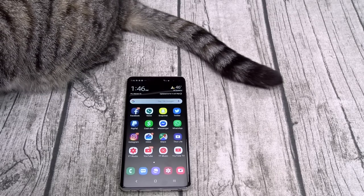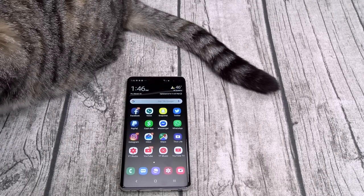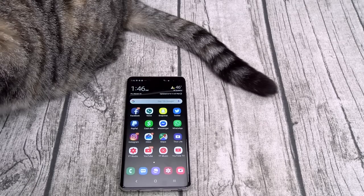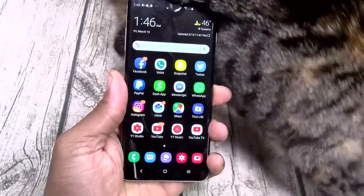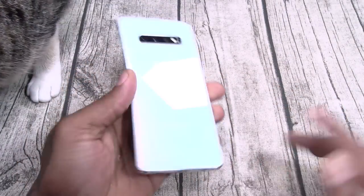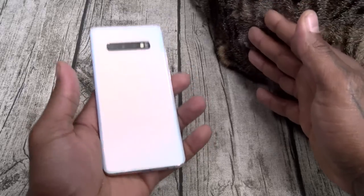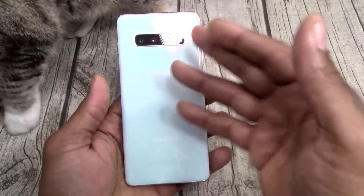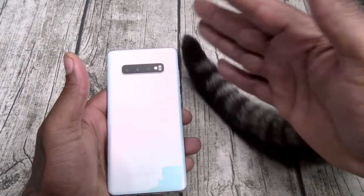That's everything I don't like. Now let's get into what I do like. I'm going off the top of my head — just giving you a review the same way I'd tell a friend. Number one: the build quality. Although it feels a little too light, it's a solid build — everything feels premium. If you drop a thousand bucks on this, you're going to like it. The ceramic version gives you a little extra weight. This phone definitely feels good in the hands.